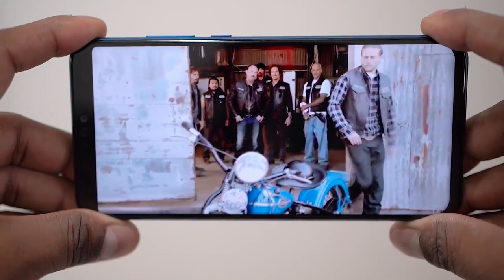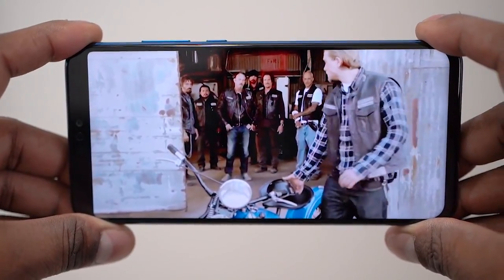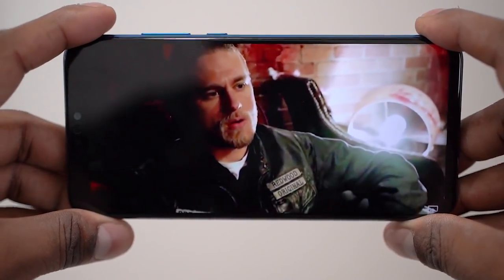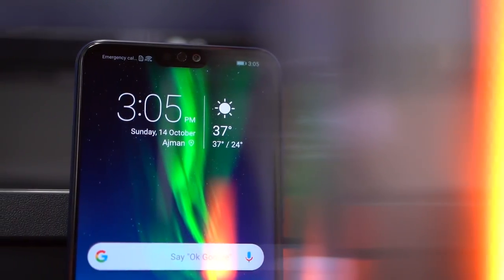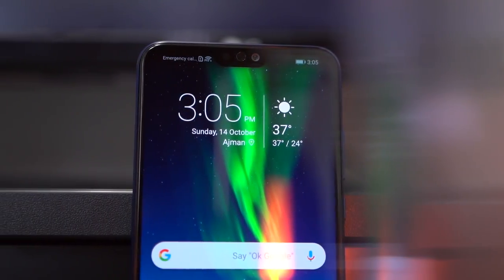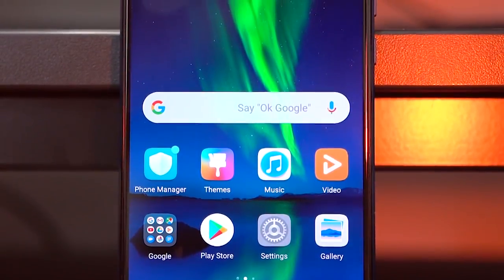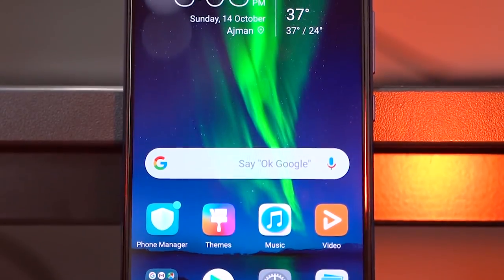Now, to the front — the Honor 8X has got a 6.5-inch IPS LCD panel. The aspect ratio here is 19.5 by 9, hence the notch you see up top. The resolution is Full HD+. This display looks really good — the colors are rich, the viewing angles are great, and it is also quite a bright panel.